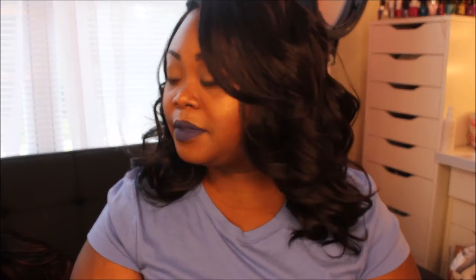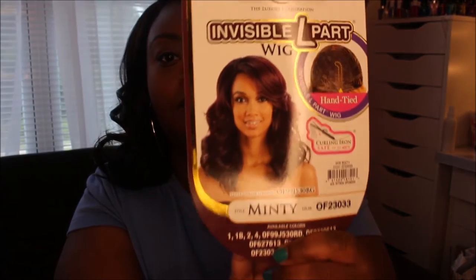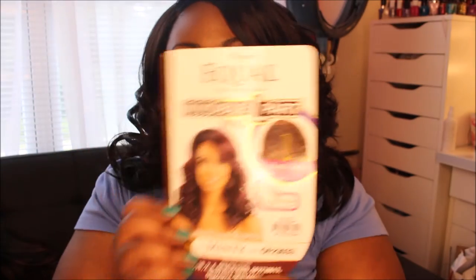Okay so this is the number two. Hope you get a good look at her. This is Minty. So let's try on the OF23033. This is how the card looks if I haven't shown you — this is the card. So it's not bad on the model, not too bad. But this is how she's looking. Yep, I like her. So I'll be back with the other one in a minute.